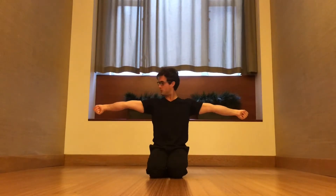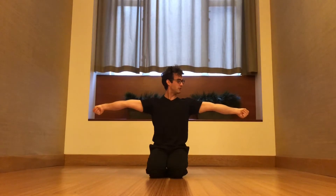Two more wrist stretches. Open out the arms, bring the thumbs in first, and then wrap all of the other fingers around the thumbs. Go like this and stretch where the thumb connects to the wrist. You can adjust the rotation here to fine-tune your stretch.